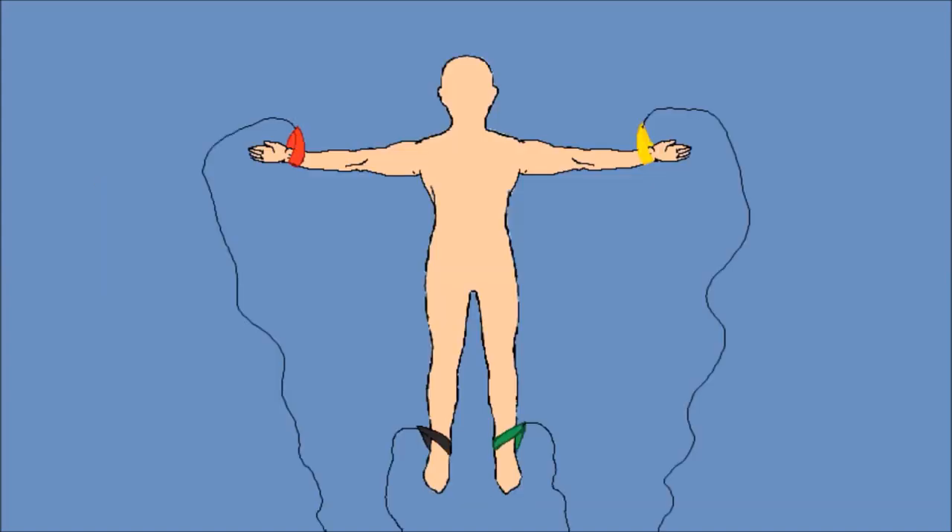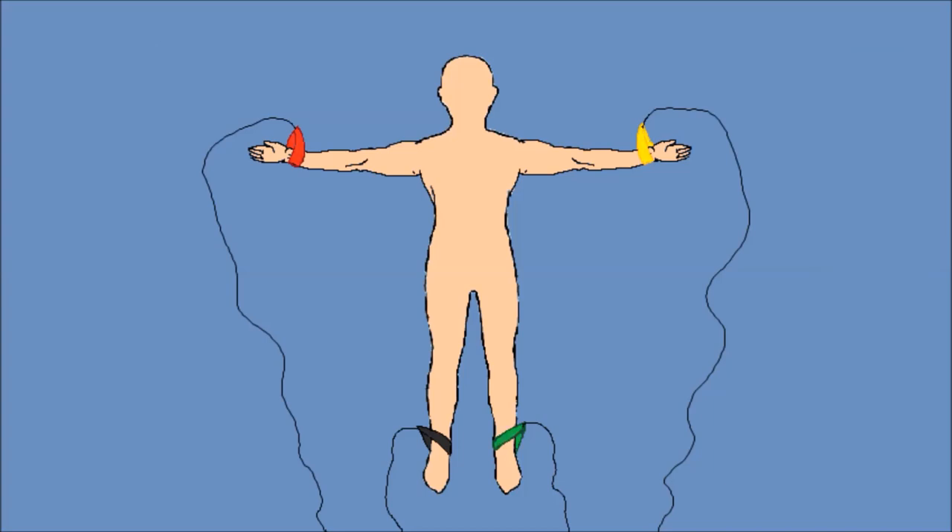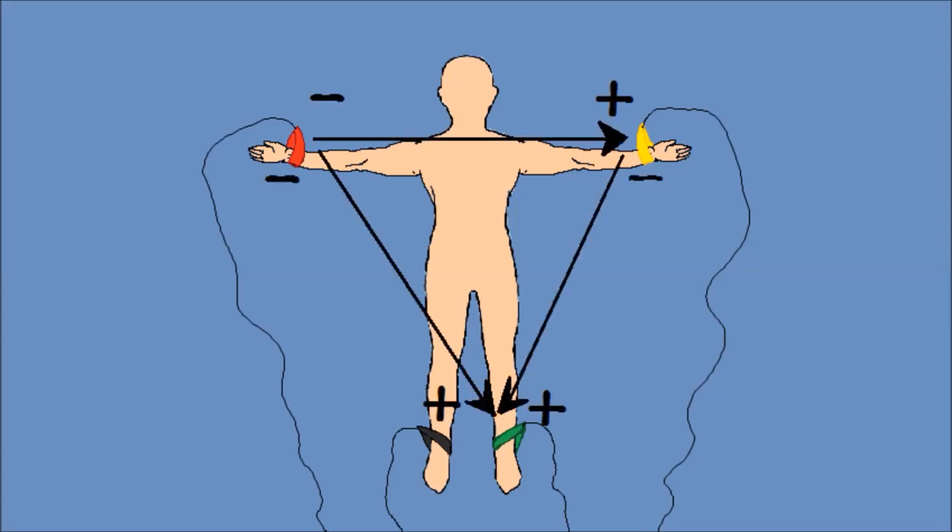Σειρά έχουν τα ηλεκτρόδια. Ένα καλό μνημονικό για να θυμάσαι τη θέση τους είναι να ξεκινήσεις από το δεξί χέρι και προχωρώντας με τη φορά των δεικτών του ρολογιού, να τα βάλεις με την ίδια σειρά που έχουν τα χρώματα στα φανάρια. Με αυτόν τον τρόπο δημιουργούνται διανύσματα ή αλλιώς απαγωγές, τα οποία σχηματίζουν ένα φανταστικό ισόπλευρο τρίγωνο που ονομάζεται τρίγωνο του Άιντχόβεν. Το μαύρο ηλεκτρόδιο στο δεξί πόδι είναι η γείωσή μας και δεν συμβάλλει στο τρίγωνο.